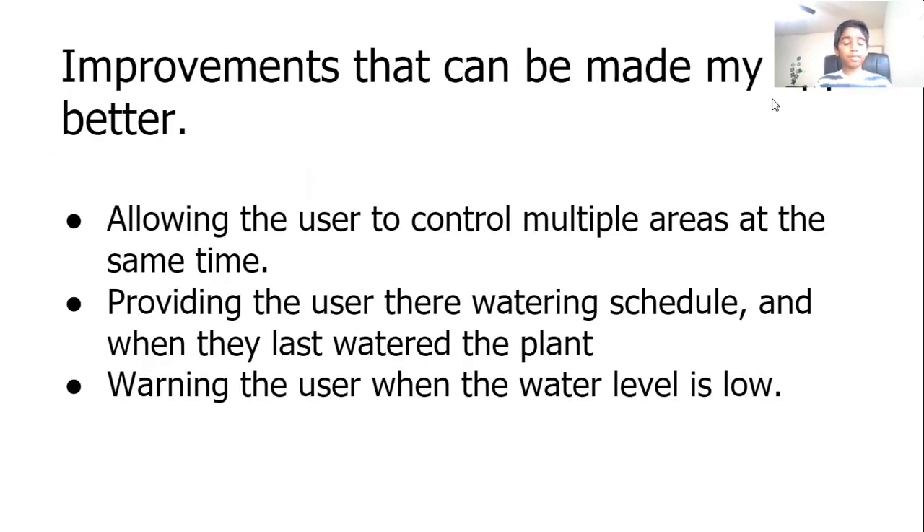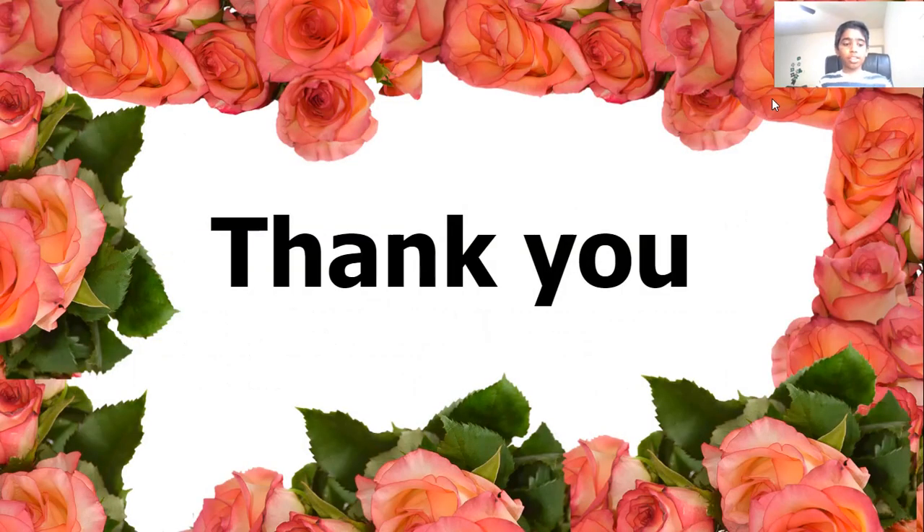Improvements that can be made to my app include allowing the user to control multiple areas at the same time, providing the user their watering schedule and when they last watered the plant, and warning the user when their water level is low. Thank you.